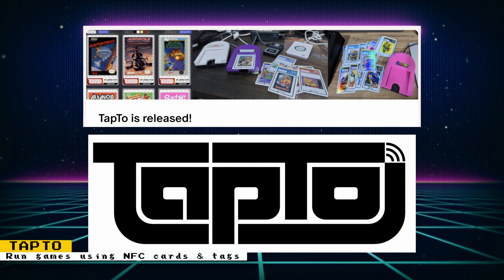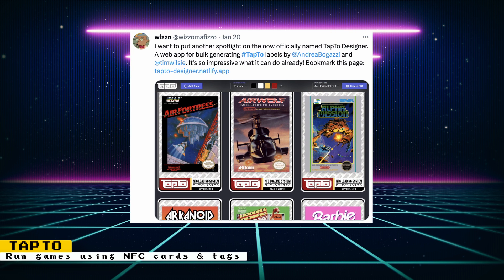The TapTube project has been officially released. The project offers a whole suite of tools to be able to launch games from NFC cards. There is a custom reader you can build, cases that make you feel like you're inserting a real game card, and image templates to print on labels and stick them to the NFC cards. There's also a web app to help you with that, and the actual software to read the cards and run the games.